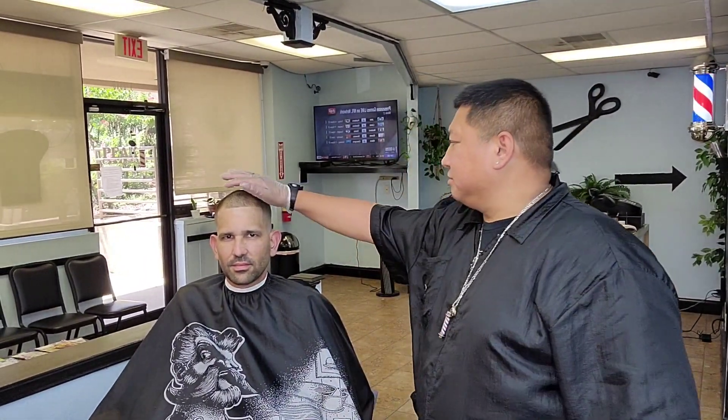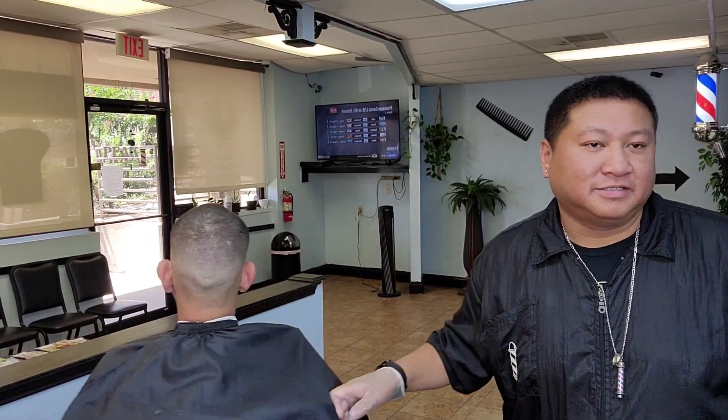What's up y'all? I am back with my boy Calvin. So I took it to the green — clean taper, nice fade. Let's get it, let's go.